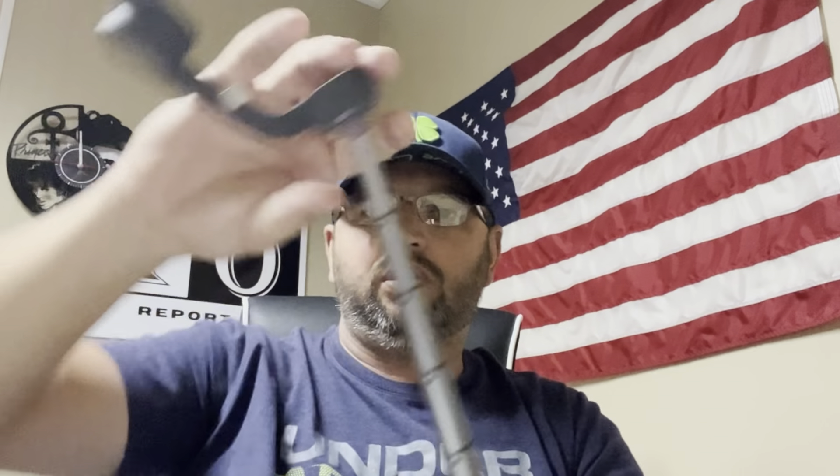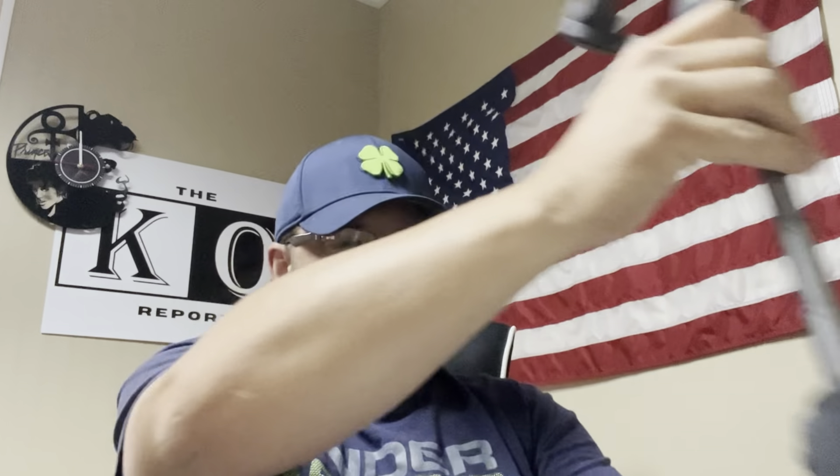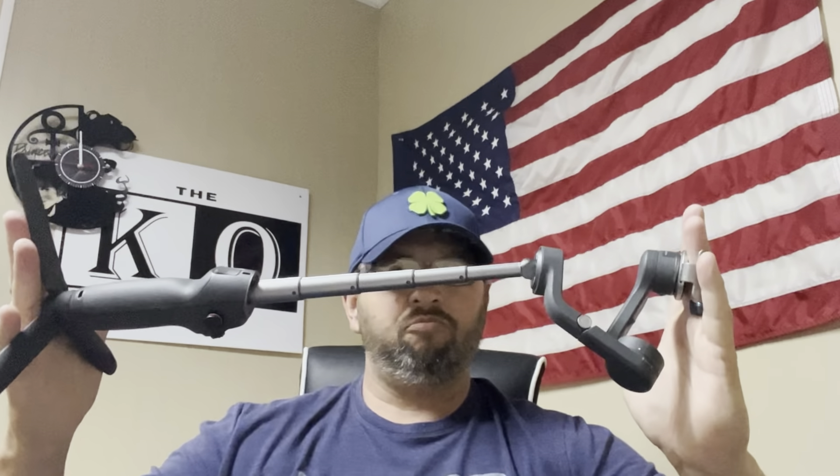It works like a golf ball retriever so it gives you a pretty good stand. Top to bottom it's every bit of two feet. Let me get it charged up and we'll come back.